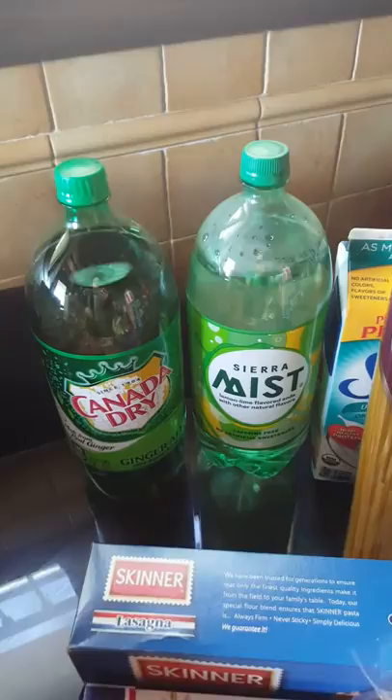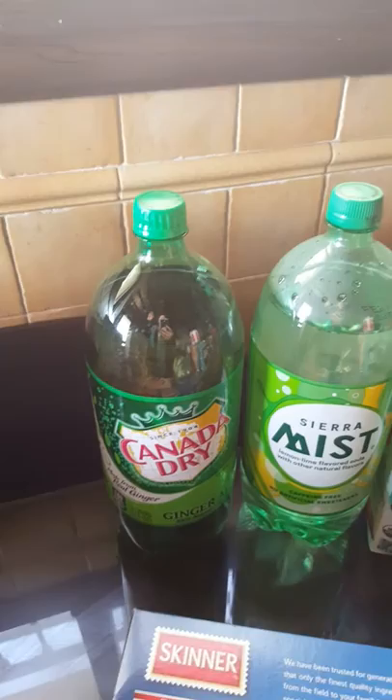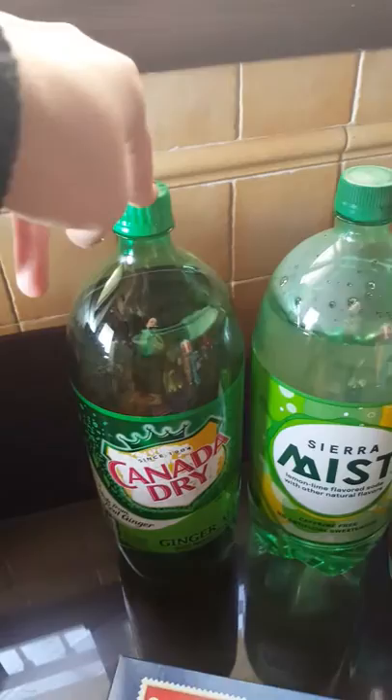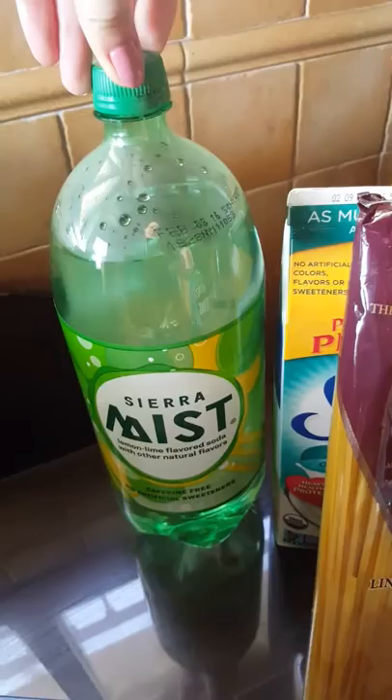This is kind of a treat — I don't buy a lot of soda in the house. The Canada Dry is for me. I grew up on Vernors, and I can't get it here. I also like real ginger ale that's super gingery. And the Sierra Mist is for my husband — he likes Sprite, so I just grabbed us that.